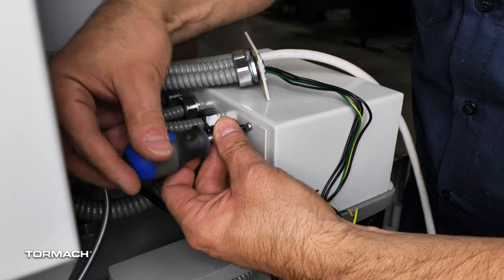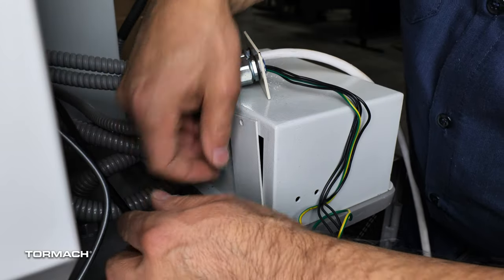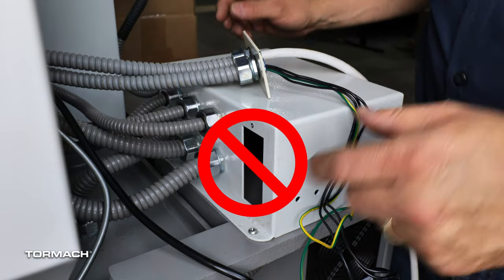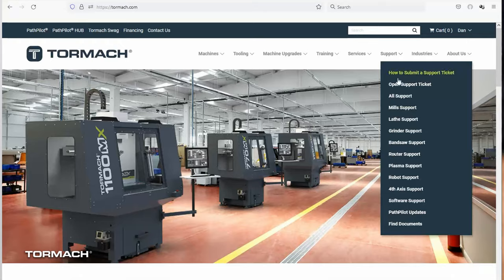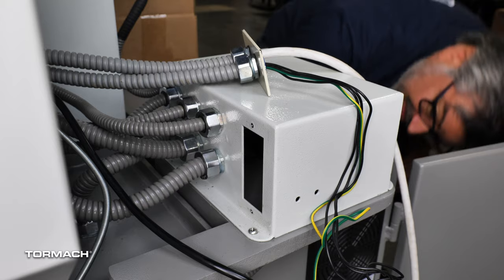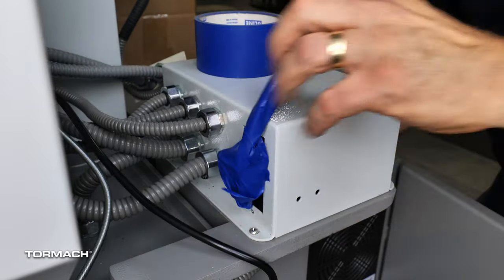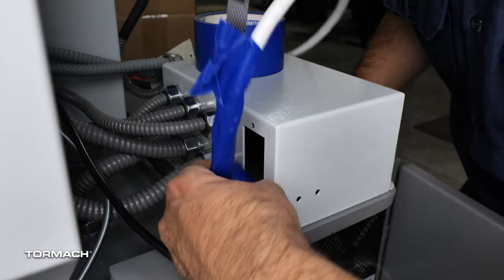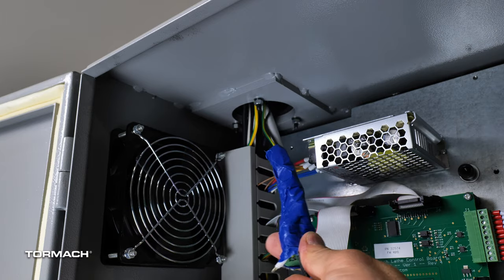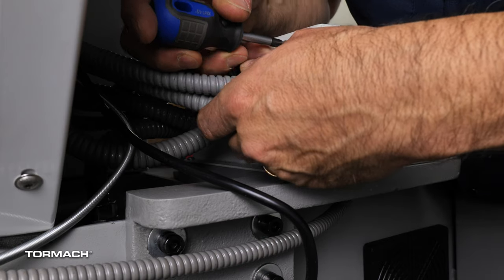To begin routing the turret harness into the electrical cabinet, first unscrew the removable cover plate from the cabinet top box. If you have an older lathe without a removable cover plate, open up a support ticket with Tormach customer support. Open the electrical cabinet door on the side of the lathe. Carefully fish the turret harness wires down into the cabinet top box. Pull the wires into the electrical cabinet far enough so they can reach all connections. Use the two screws set aside earlier to reinstall the turret harness cover plate assembly.